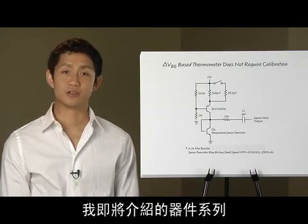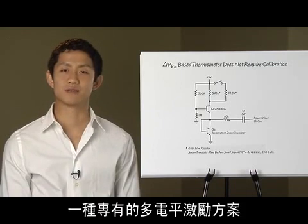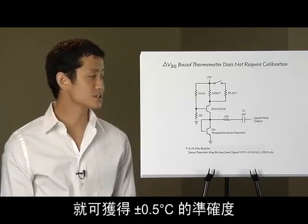The family of parts I'm about to introduce performs this function in a single package. They also use a proprietary multi-level excitation scheme that cancels out series resistance errors while still giving you plus or minus 0.5 degree C accuracy using a simple transistor.